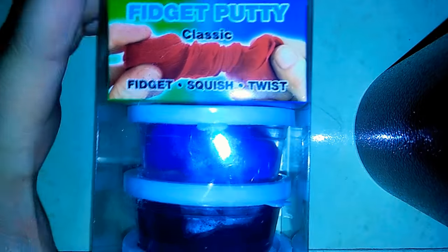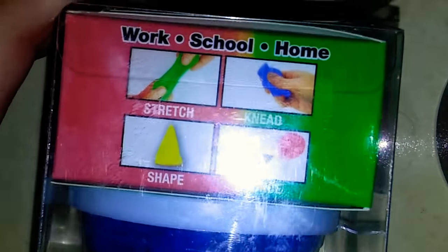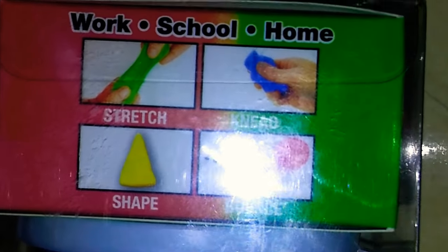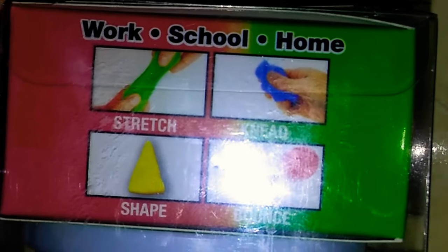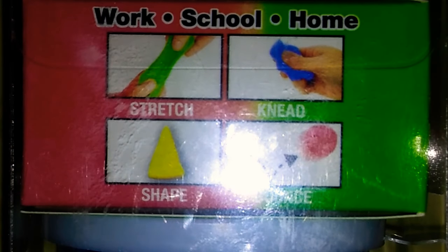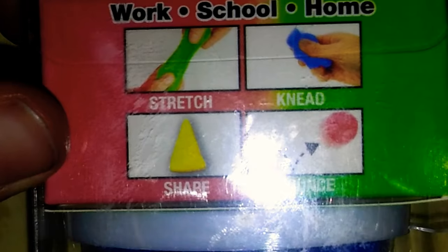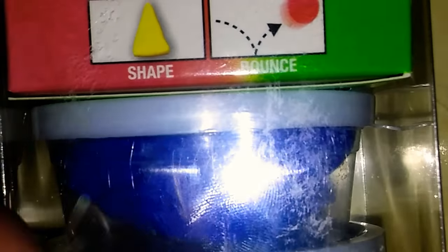On second thought, let's admire this beauty. Look at the things you can do with it. It says: work, school, home. You can stretch, knead, shape, and bounce.